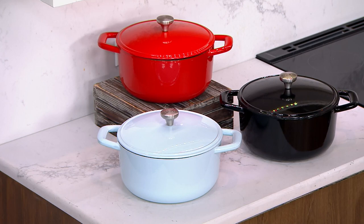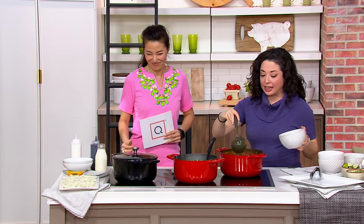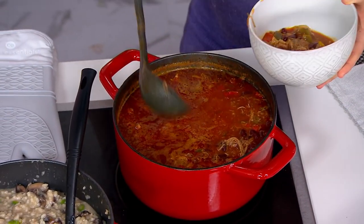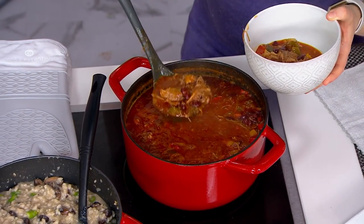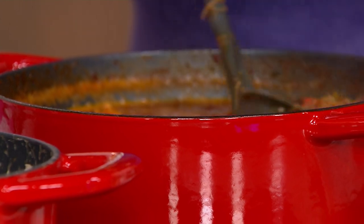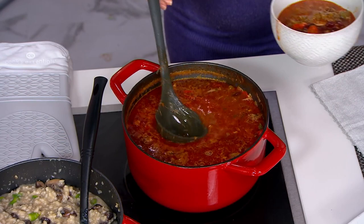That's my favorite — that's my one. It's kind of a little feminine. Similar to the three and a half quart, we've got that cast iron construction so that even heating, that holding of the heat. And that is what allows us to go from stove top to oven to tabletop. We have so many options with something like this.